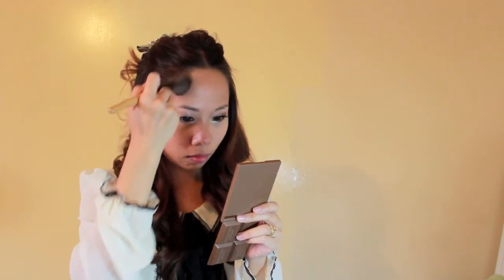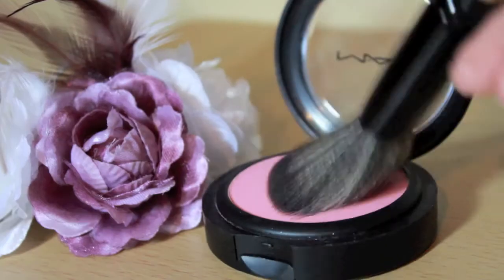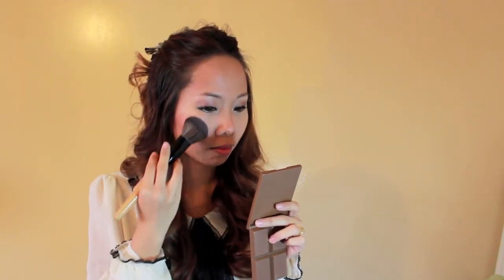Then I took a peach blush to contour my face to have a slimmer face and with angles. I used a pink blush to give me color and patting around my cheeks.